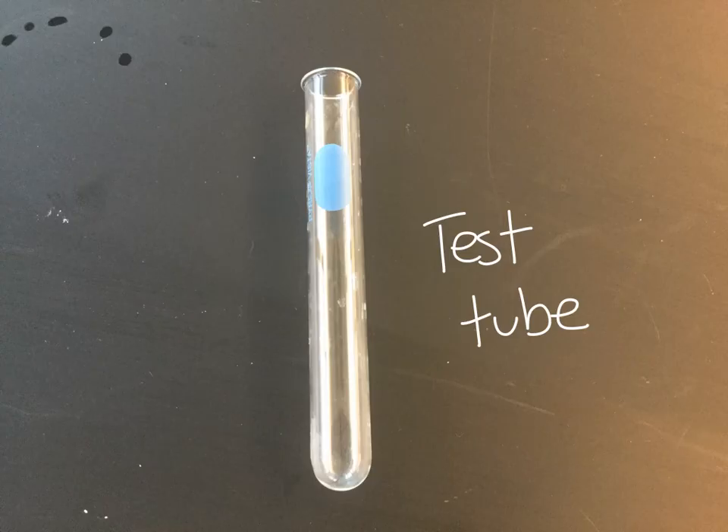This thing here is a test tube. You would mix chemicals in the bottom of the test tube or heat liquids or solids in the bottom by using either a Bunsen burner or putting it in a water bath. Test tubes are nice and clear so you can see what's going on inside them and have a good look at a reaction that might be taking place in there.